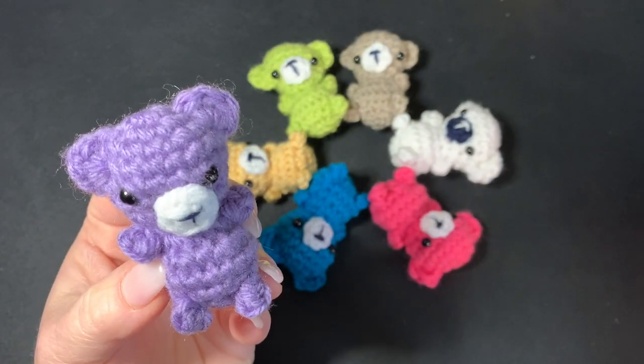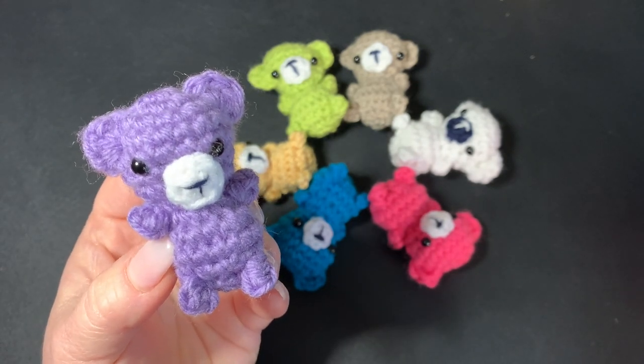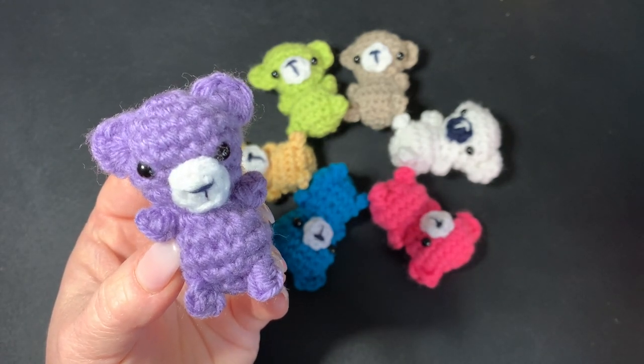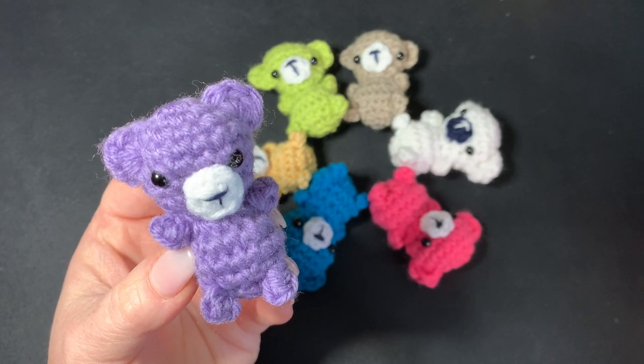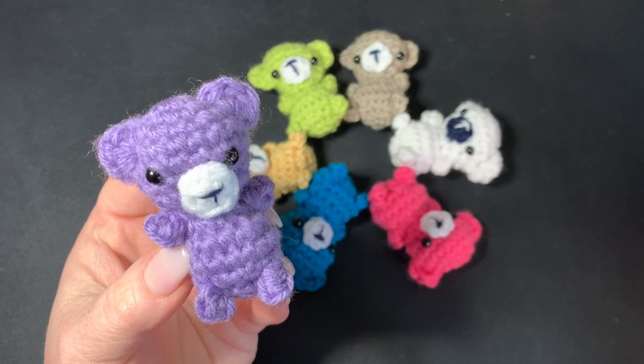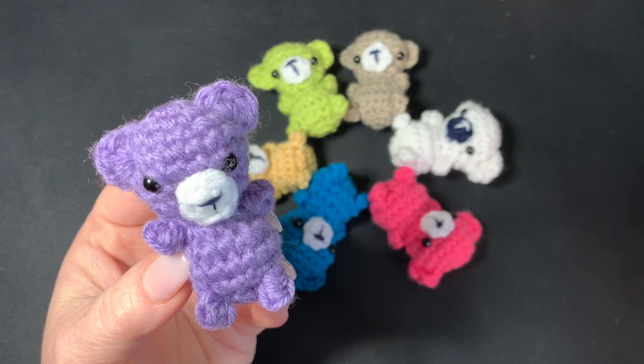Hi CCC family, it's Dawn Marie with Custom Comfy Crochet and today we're going to learn how to make these tiny teddies. They're really easy, really quick to make up. They sell really great at craft fairs, they make really great gifts, they make great keychains — just really fun and easy to make.